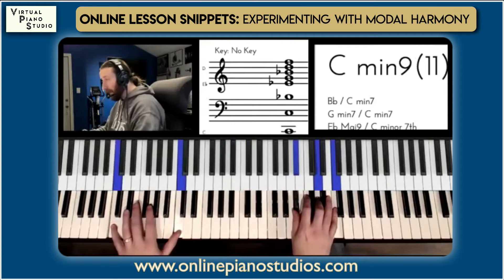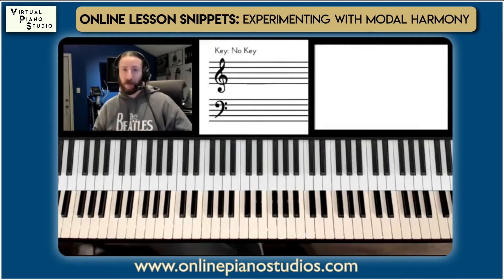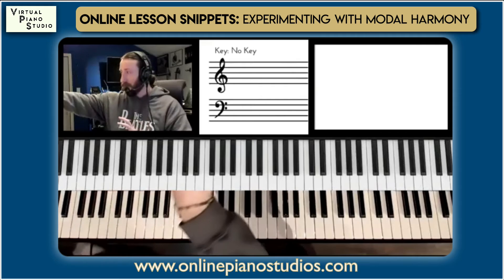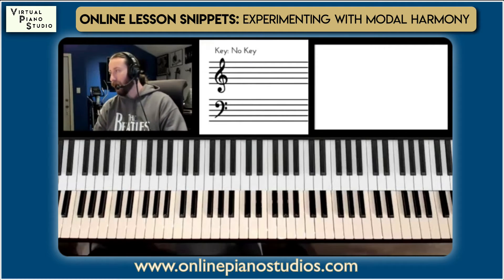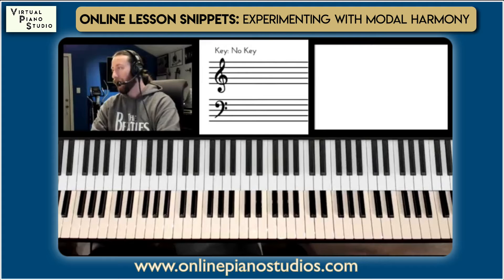What's really cool about modal improvising is that you can manipulate the chord voicings. That's why you're learning different ways to voice chords — so you can experiment with layers of sounds. It's all still part of Dorian harmony, but when you restructure these chords, it's really cool.